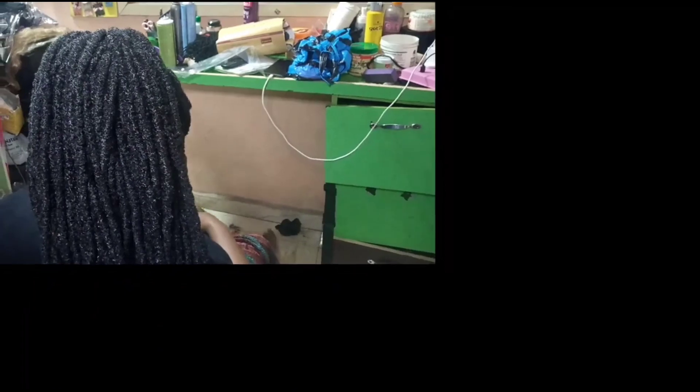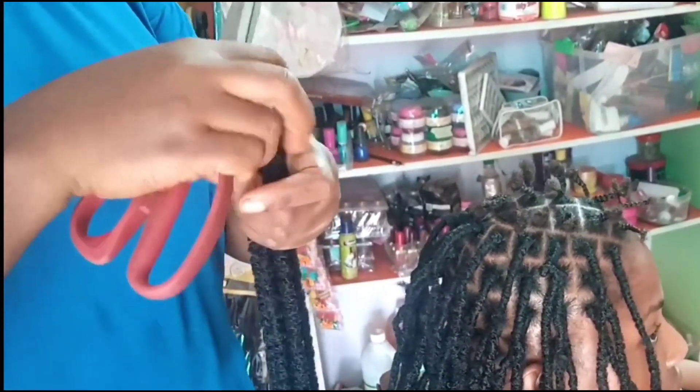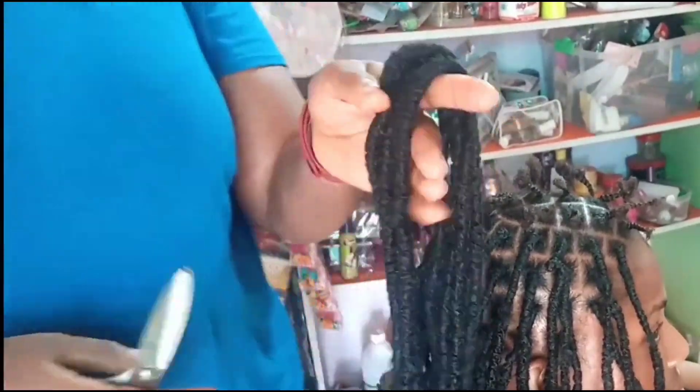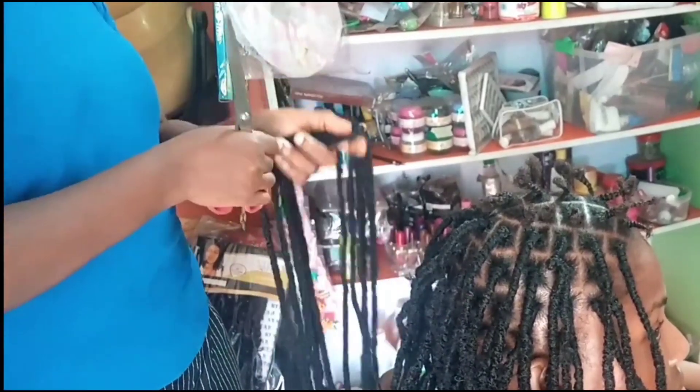When someone has very short hair and braids it, you just be finding strands of braids different places. That's not going to happen — this one is going to last you through the festive season and you're going to have so much fun with it.